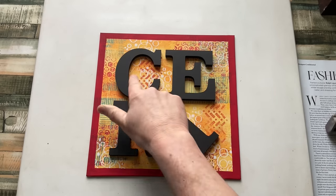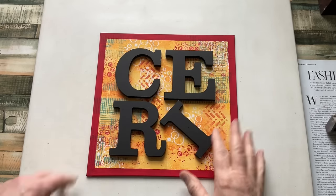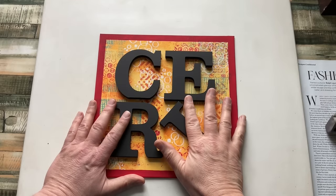Hello everyone, Ceri the Crafter here — that's C-E-R-I the Crafter — and I'm here with a very long overdue video.